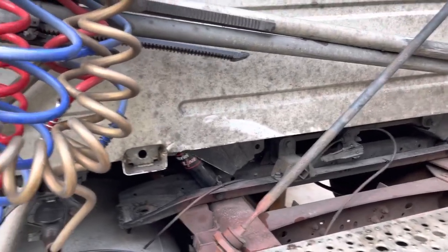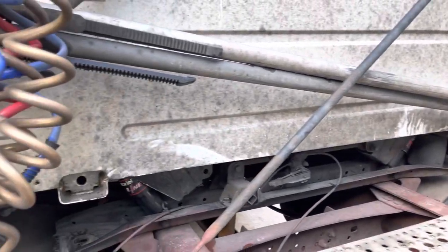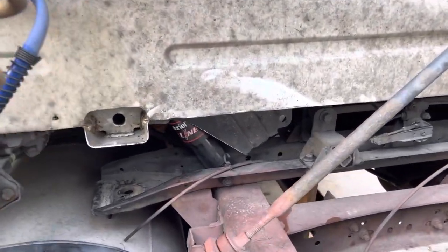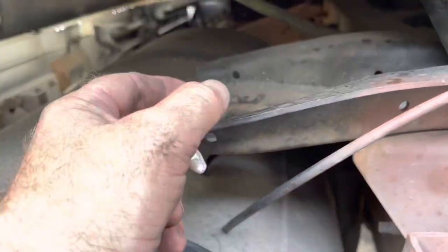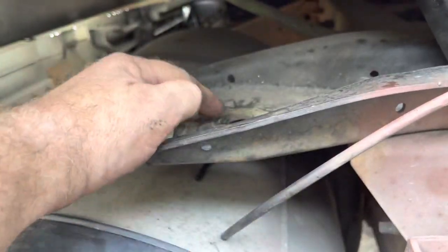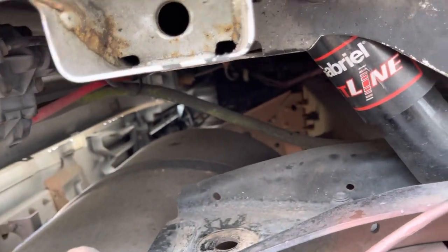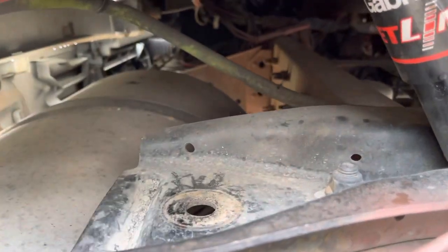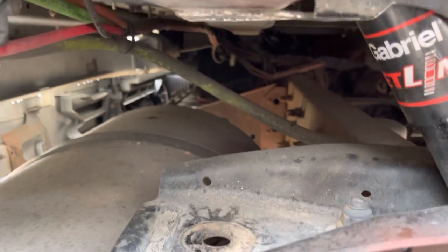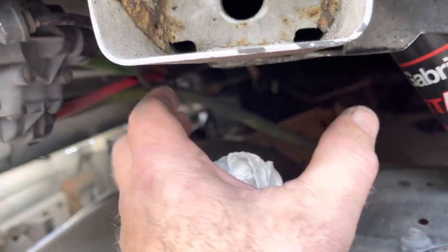I need to replace my cab airbag. There's an easy way to do it. What happened is this airbag I already removed — it broke, the bottom part plastic just got ripped out. So I cut the airbag in half and took the bottom part out, which was already ripped out and unscrewed.